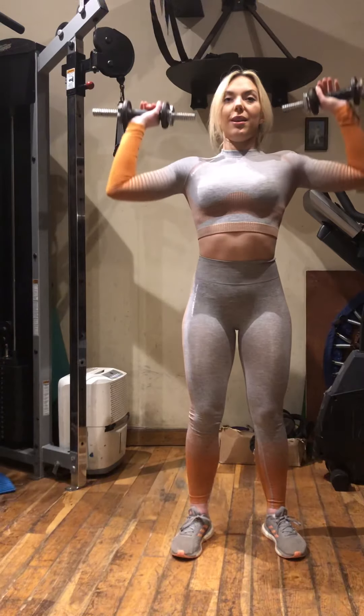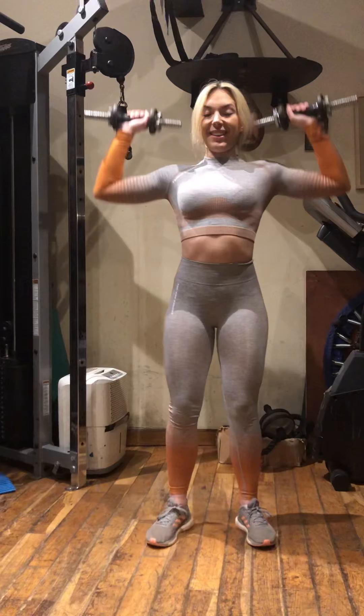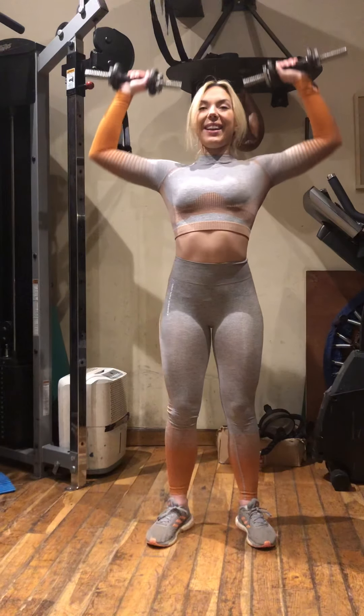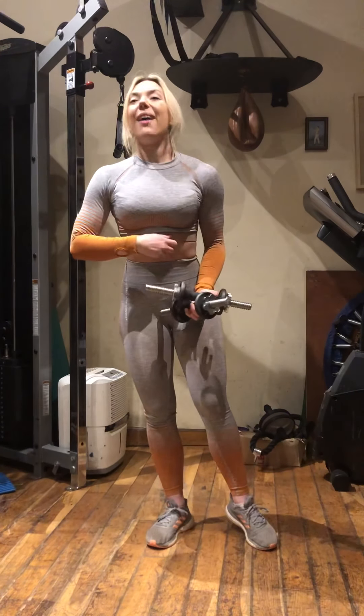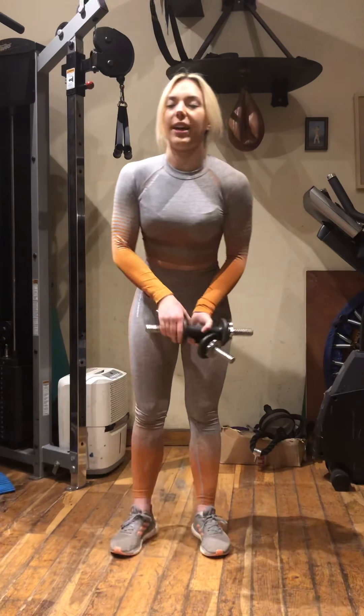Lastly, we're going to finish off with shoulder press again, just 10 reps, nice and controlled. Hopefully your shoulders are really burning now. That's the end of the little medley. So back to normal — I'll demonstrate, then you pause the video and do three sets of the exercise.